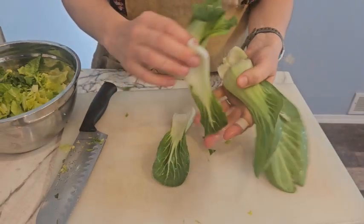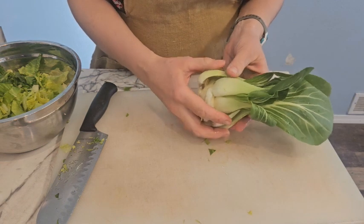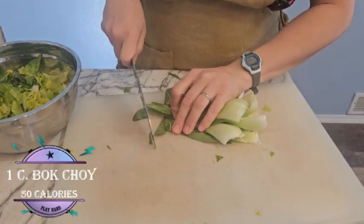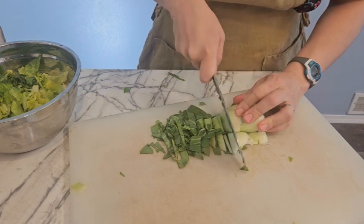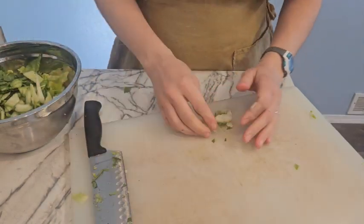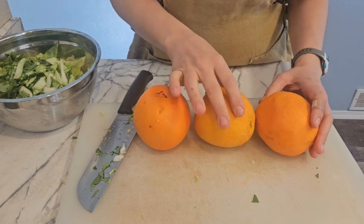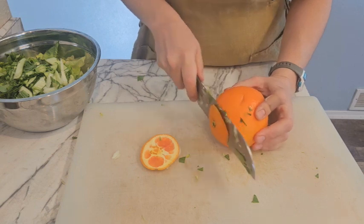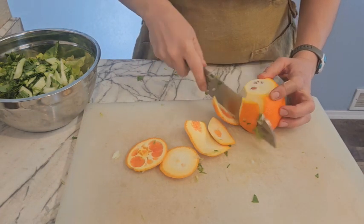Next we've got our bok choy. These are baby heads. I've got about one baby head for each of my three salads. You definitely could switch out one big bok choy head for these small three baby heads but you'll probably have a little bit left over bok choy. Next I've got three huge navel oranges and I'm going to cut up one for each salad. This orange has a little bit darker flesh than most oranges that you see. That's because it's a Cara Cara variety.